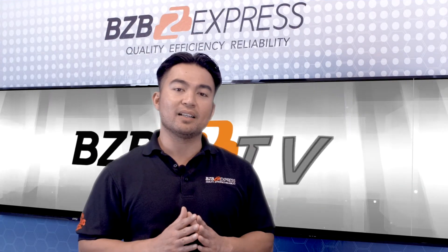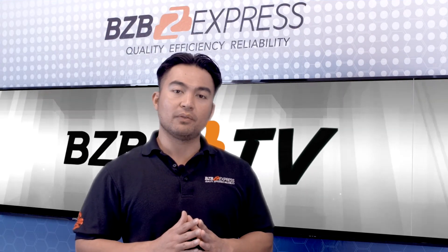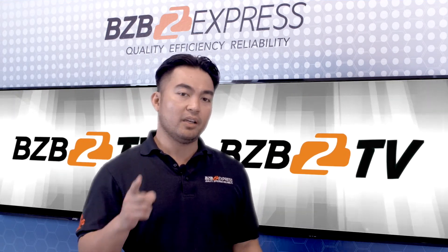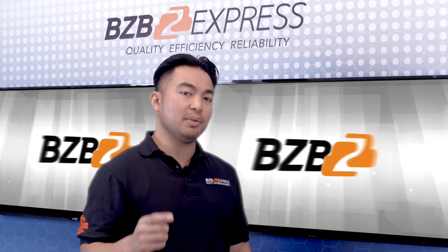We appreciate you joining us today. Once again, I'm Florante with BZB Express. Thank you for watching. And remember, for every AV problem, there is a BZB solution.